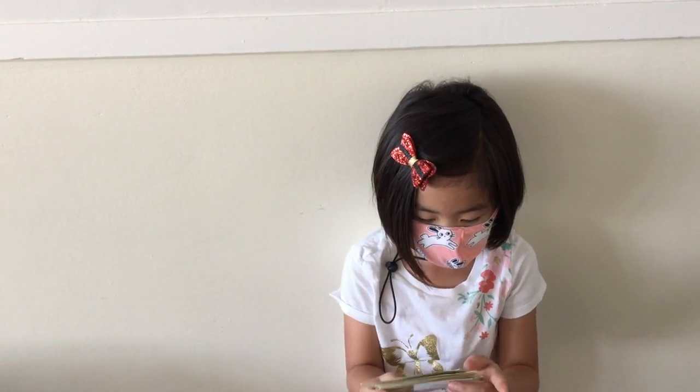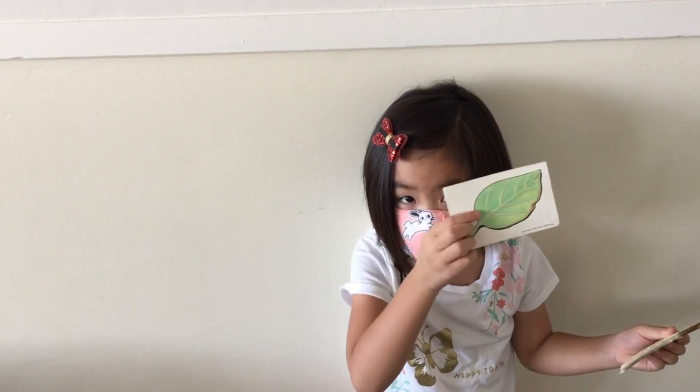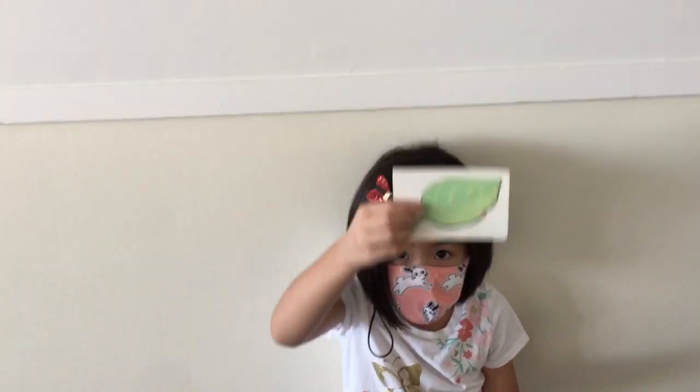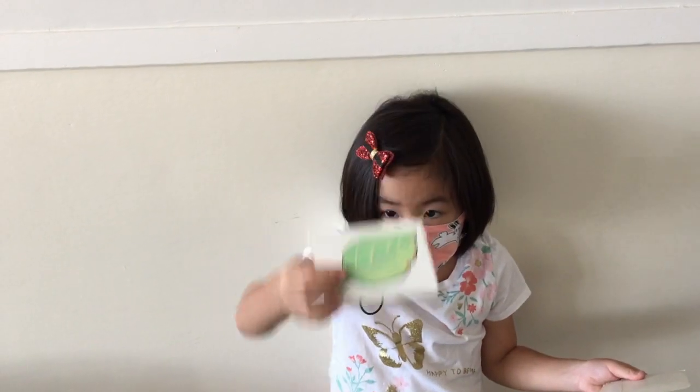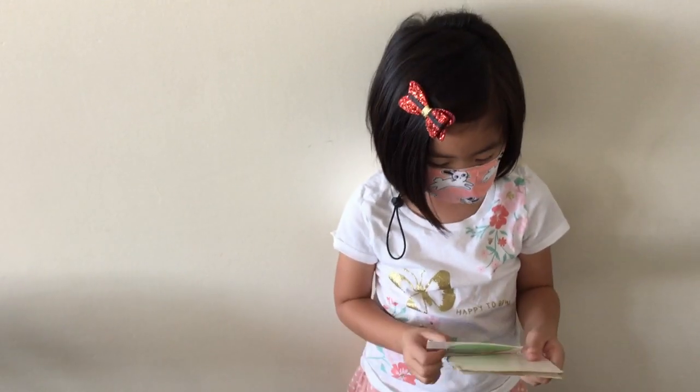I can do that. Let's pull out the leaf card at the back. Hold the leaf card up high and pretend it's hanging from a tree. And now pretend it's falling down to the ground. Good.